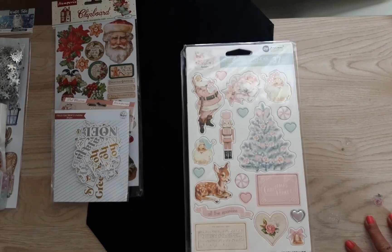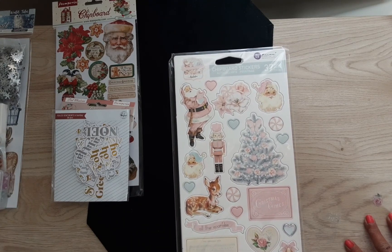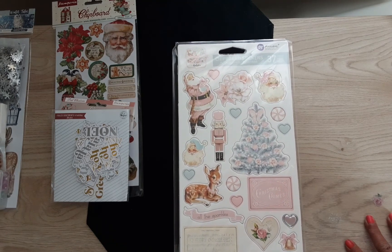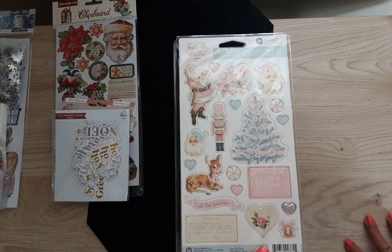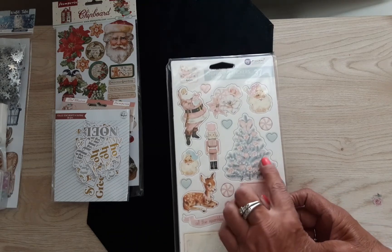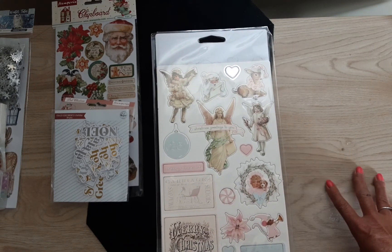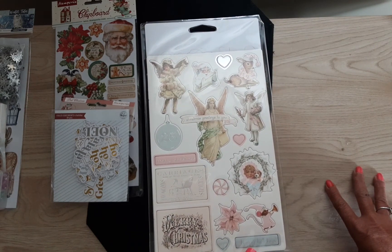So this is from Prima and it's called Christmas Sparkle, and these are the chipboard pieces for this one. Cute, huh? I love that tree, and on this side it's angels — oh, so pretty!